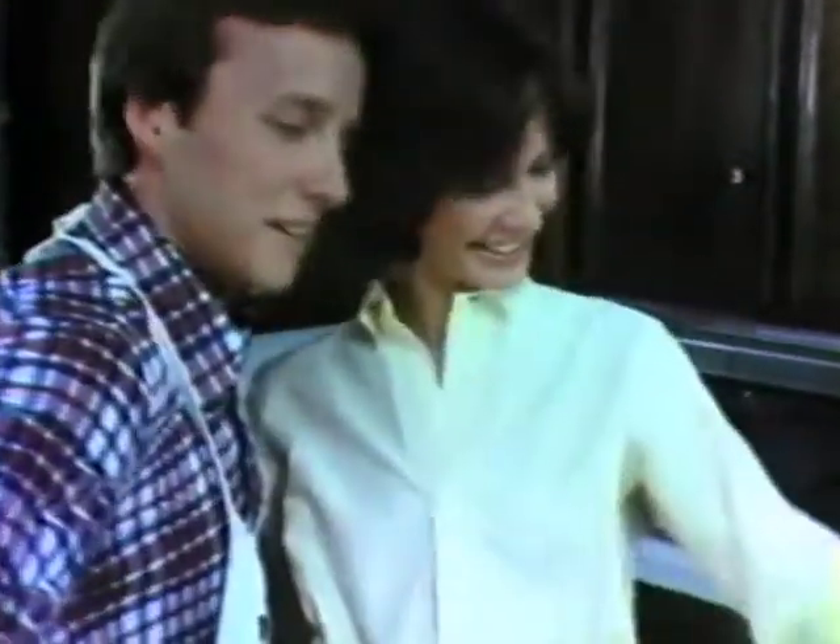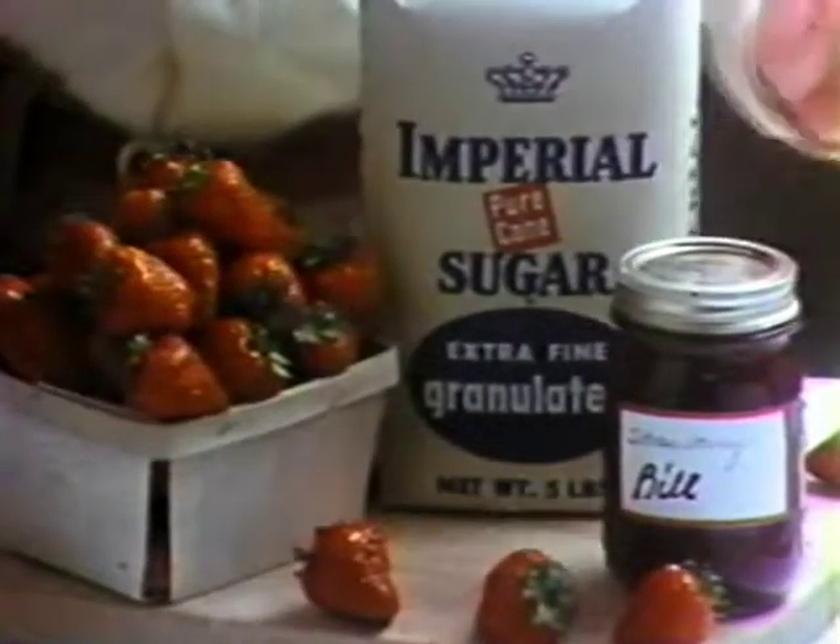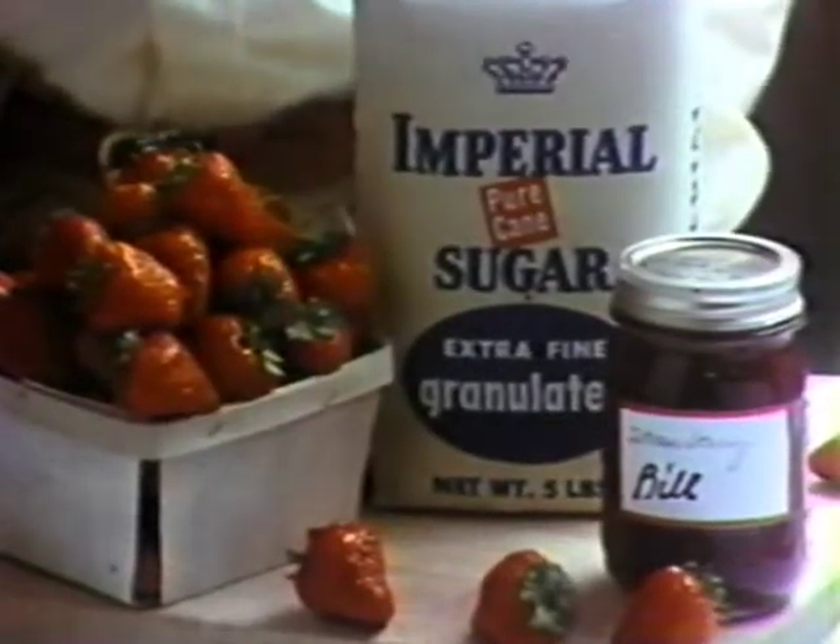Using only the best from beginning to end. And getting some help from an old friend. Imperial Pure Cane Sugar.